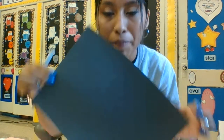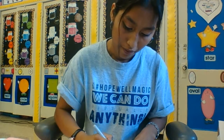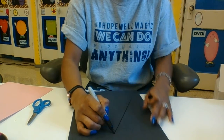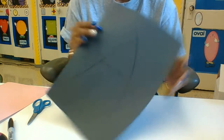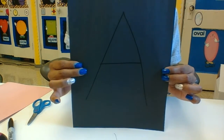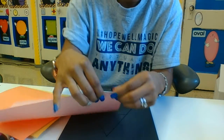Grab your construction paper and with a marker, we're gonna put the first letter of your name. My name is Miss Ariza so I'll grab the letter A. I'm just gonna write up, down, and across — that's my letter A. Your mom and dad can help you write the letter, or you can try and do it yourself. Alright, so I got my letter. Now I'm gonna grab my construction paper and start ripping.